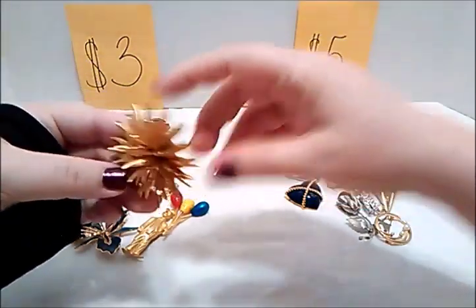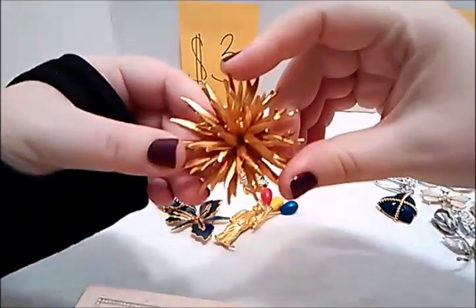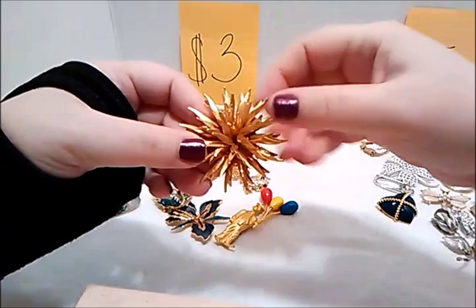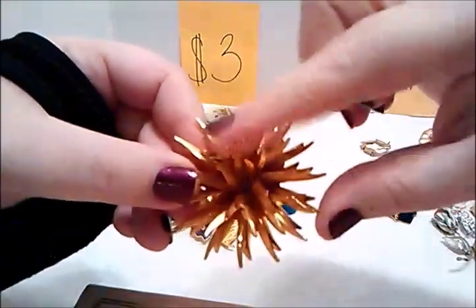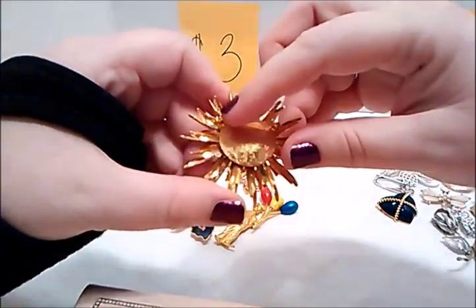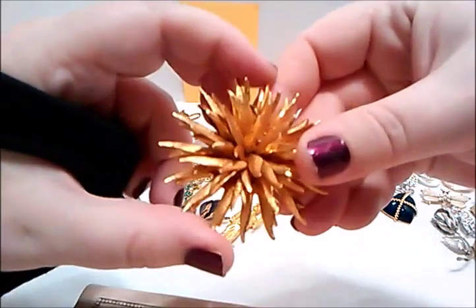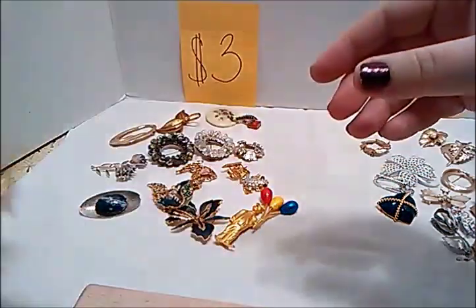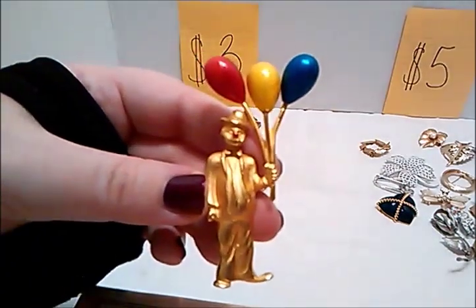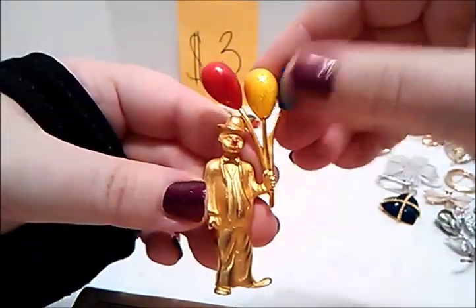Alright guys, let's start with some of these three dollar ones. If you remember, this came out of the jewelry box on the videos. Let's focus over here on the three dollar ones. I don't know what you would call this — it kind of reminds me of like a sea urchin, but it's really sharp and pointy, gold tone. All these are functioning, the back works perfectly fine, in excellent shape. So three dollars for that one.